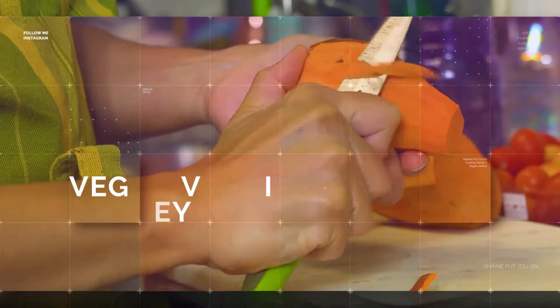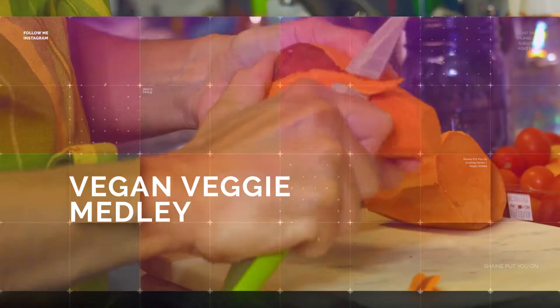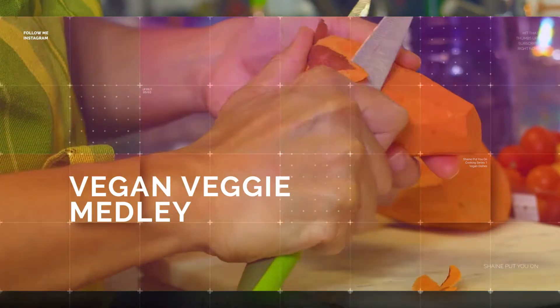In this video, I'm going to show you how to make a light, easy, vegan vegetable meal for my family — one that your family will enjoy as well.